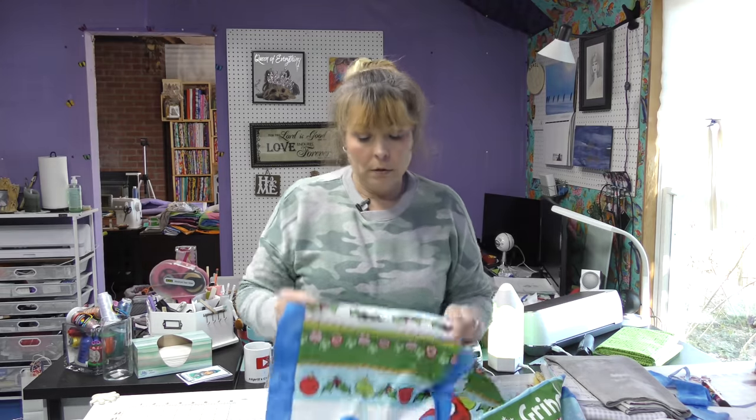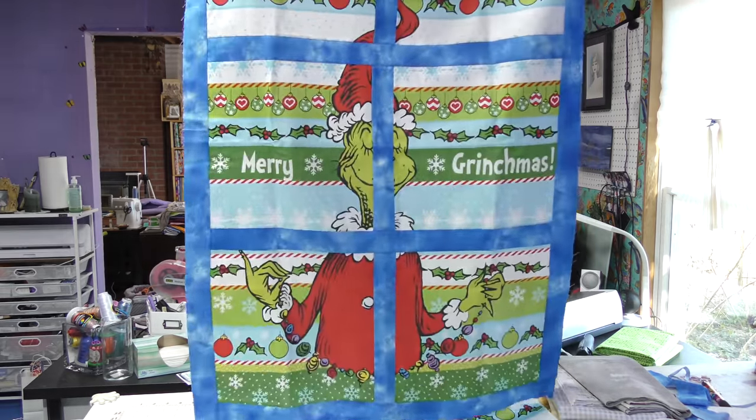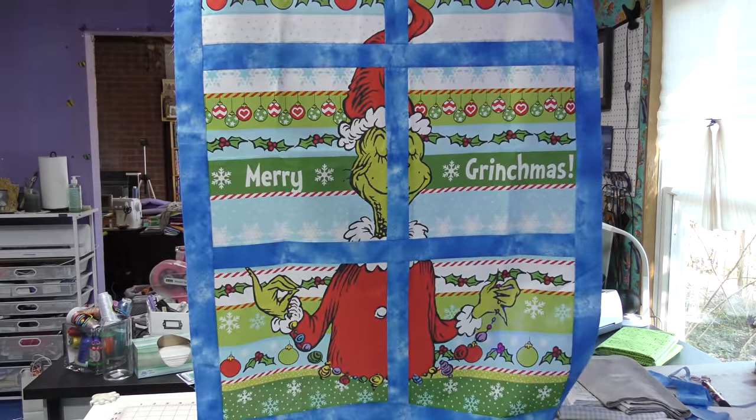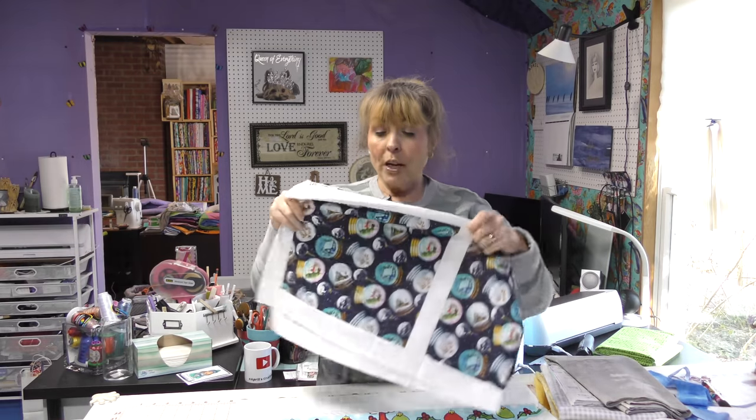Warning: there is graphic content in this video, so if you don't want to see the Grinch sliced up, don't watch. Think window — it's not that bad, right? He's looking out a window, you can still see him, and it doesn't look like a panel. Mission accomplished.